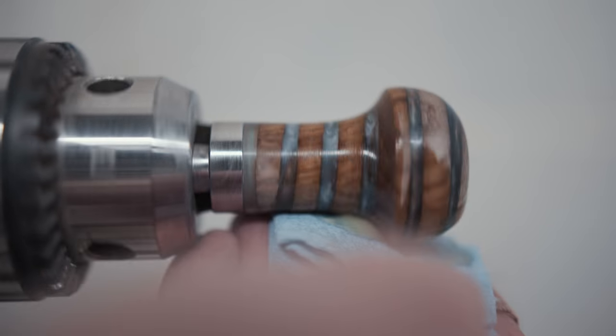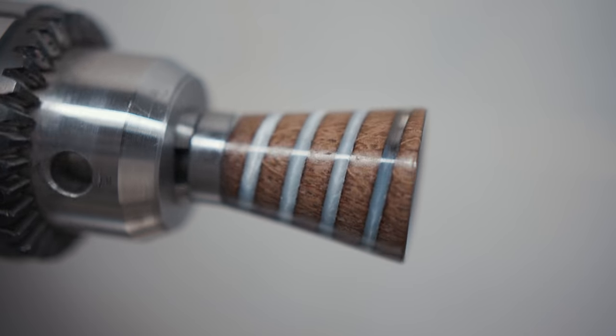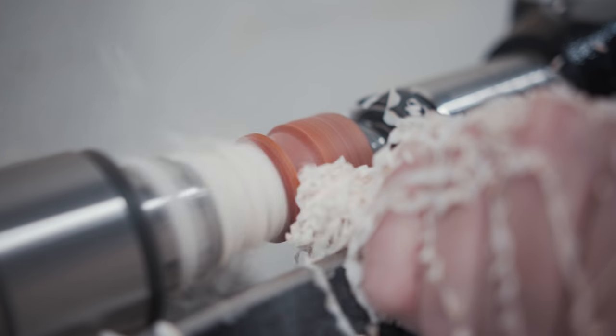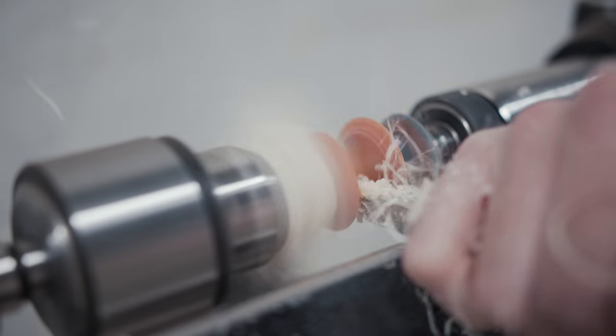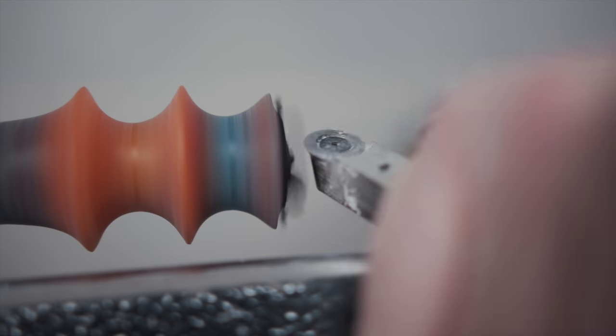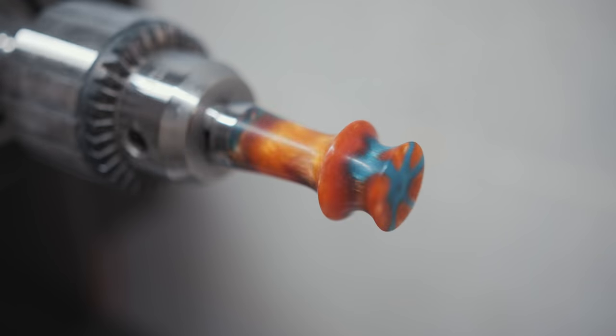I'm obviously not going to show all 20 blanks being turned, but here are a couple shots of applying finish to two of the blanks — you can see just how smooth that surface is even before buffing. Also, one blank was purely epoxy left over from one of the rounds of casting. I just dumped four colors into one of the extra molds I printed, and I think this turned out super cool. I love that swirl effect from mixing the colors.